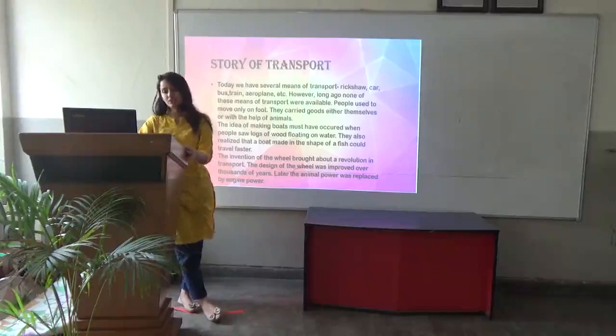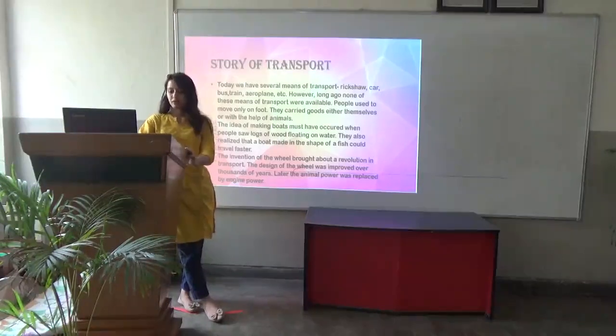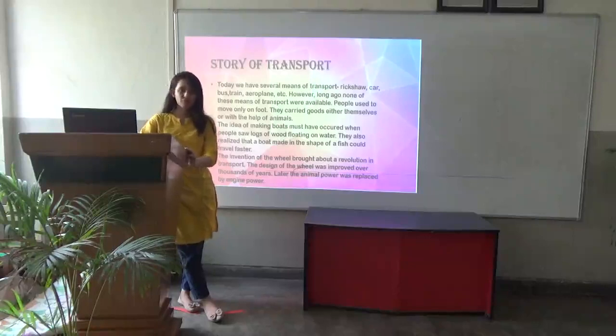The invention of the wheel brought about a revolution in transport. The design of the wheel was improved over thousands of years. Later, animal power was replaced by engine power.